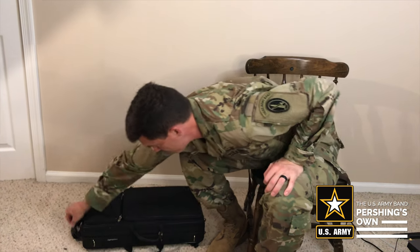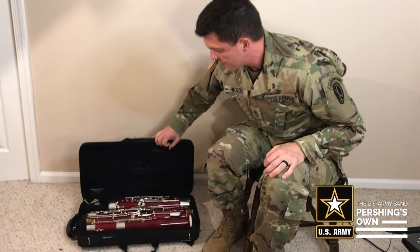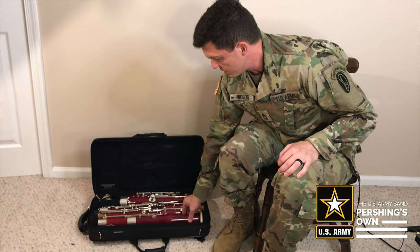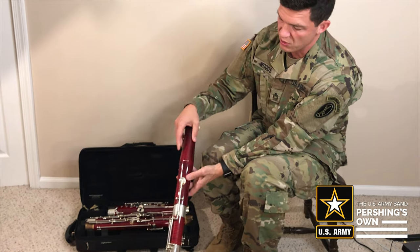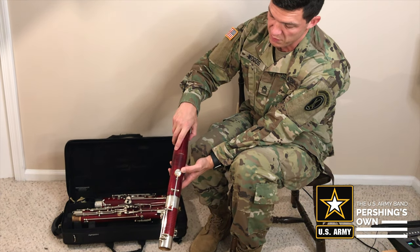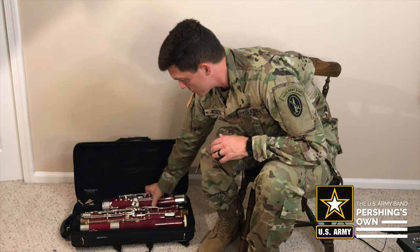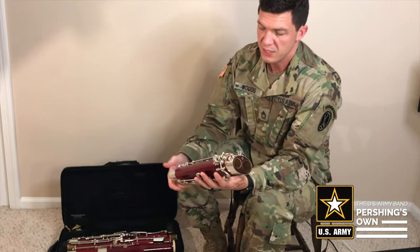Just open that and this is the bassoon. Usually the name brand of the bassoon is always on the bell. Mine says R. Walter — that's a maker in Germany, Rudolph Walter. Okay, so we're going to start with what's called the boot joint.